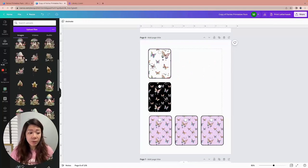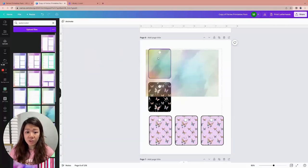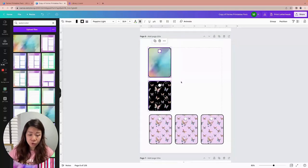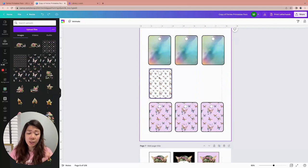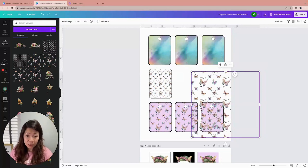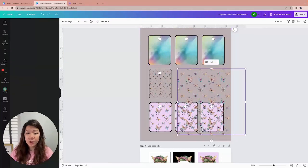You can also increase the size if you want the butterflies to appear larger. Same thing for the grids — all you have to do is upload another digital paper and drag and drop it in, like this watercolor — drag and drop and there you go. This is very easily customizable. If you want to multiply this, click and drag, then Ctrl+D to duplicate, and Ctrl+D again to make more copies.